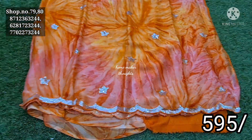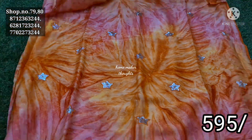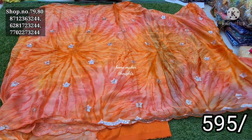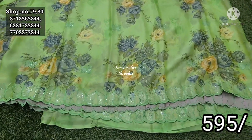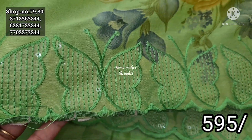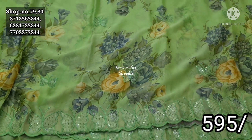Next, I have a blouse with the same color. Next, I have a shivori pattern in the cutwork design. In the flower, I have a sequence design for 595. In the orange color, I have a green color combination. In the butterfly, I have a sequence design with cutwork. This is also a floral design.